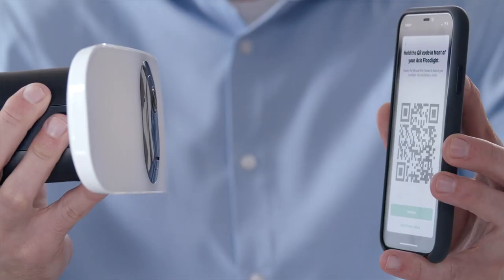Hold your floodlight approximately four to six inches away from the QR code displayed in the app. You will hear a chime from the floodlight once the QR code has been successfully scanned. The floodlight will be automatically found by the Arlo app. Give your floodlight a unique name to help identify it later. If your floodlight is not found, repeat the sync steps again until the blue light is flashing.